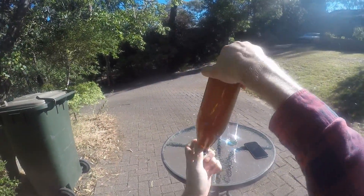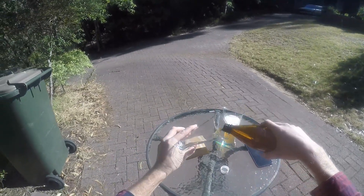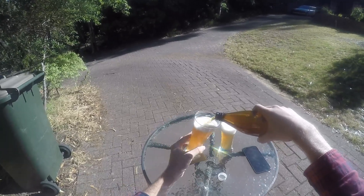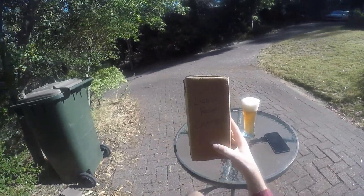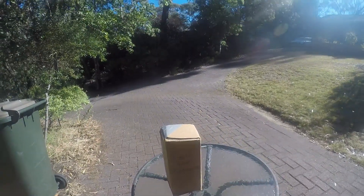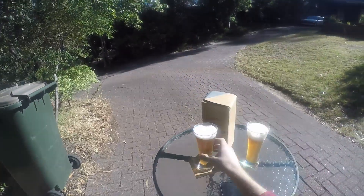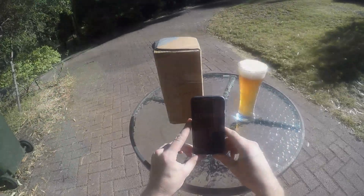So here I have a pale ale, which is kind of hoppy, and apparently hops are the thing that mostly get affected by direct sunlight. I'm trying to pour sort of the same thing twice — one in the sun and one in this lightproof chamber. I have a taste first, just to sort of calibrate. They both taste exactly the same, and in the lightproof chamber it goes.